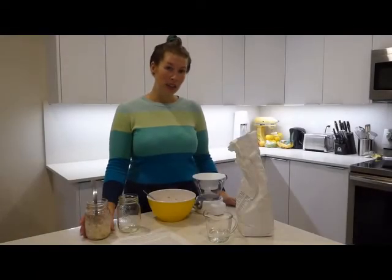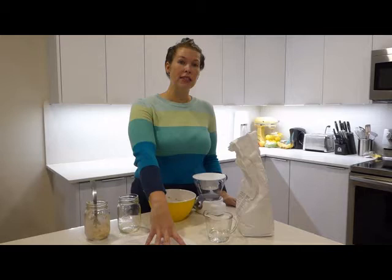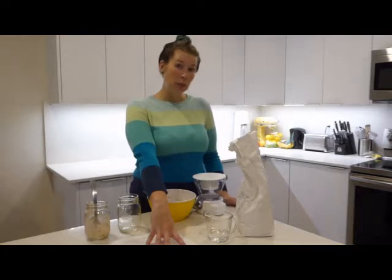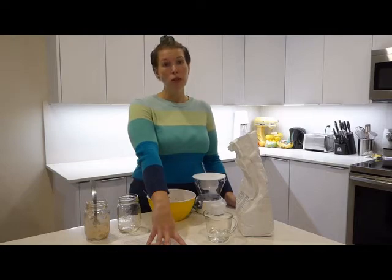The amounts that you keep and that you feed are completely up to you. On your instruction sheet it says 56 grams of each ingredient — that's how much I keep because that's the amount I find useful when I bake. But if you bake a lot and want to keep a larger sourdough starter on hand, feel free to up the ingredients to 100 grams each, or if you don't bake very much, 20 grams of each would be just fine.